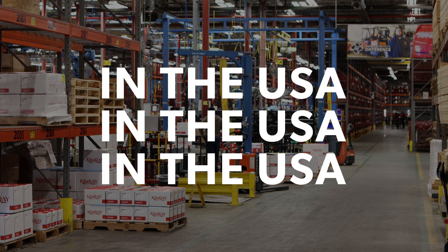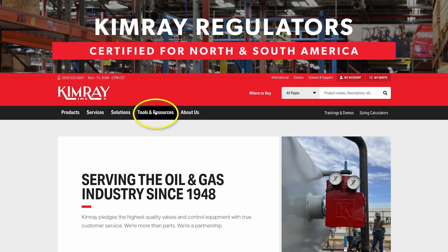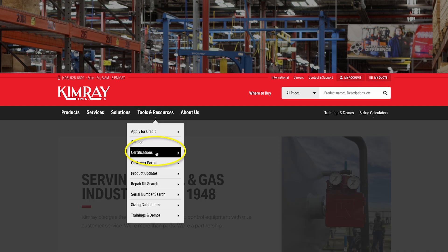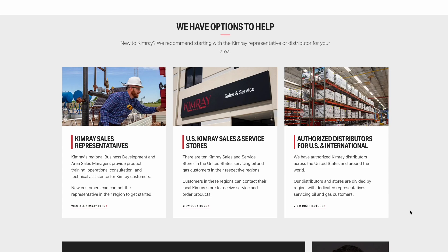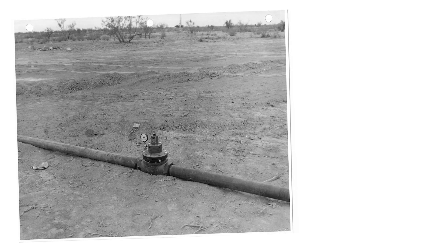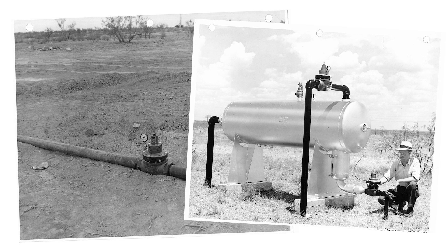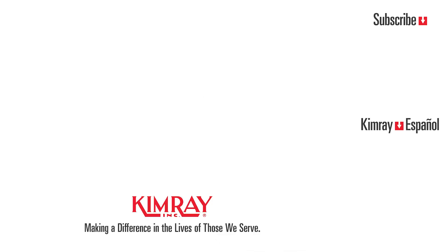Manufactured and assembled in the USA, our entire regulator product line is certified for use in North and South America and most areas around the world. We have 25 distribution centers in the U.S. and international distribution partners globally. The back pressure regulator was the first product introduced by Kimray in 1948 and it continues to be one of our most popular products to date. Reach out to your local Kimray representative today to explore how we can help solve your control challenges.